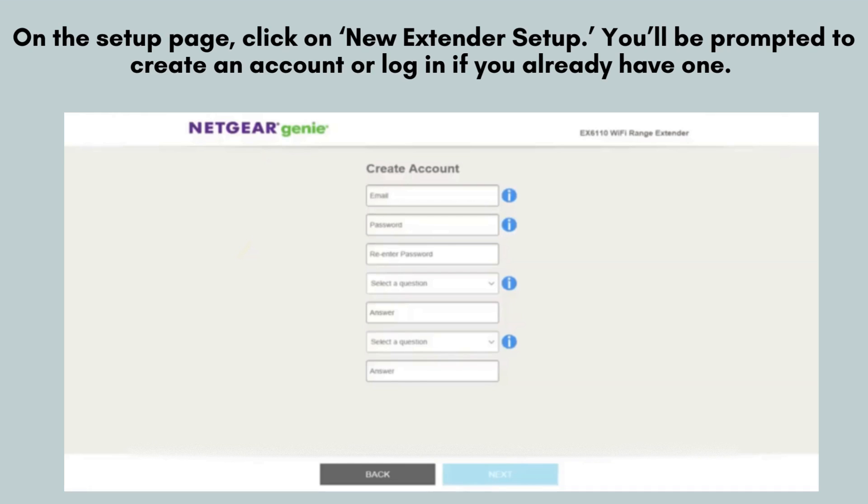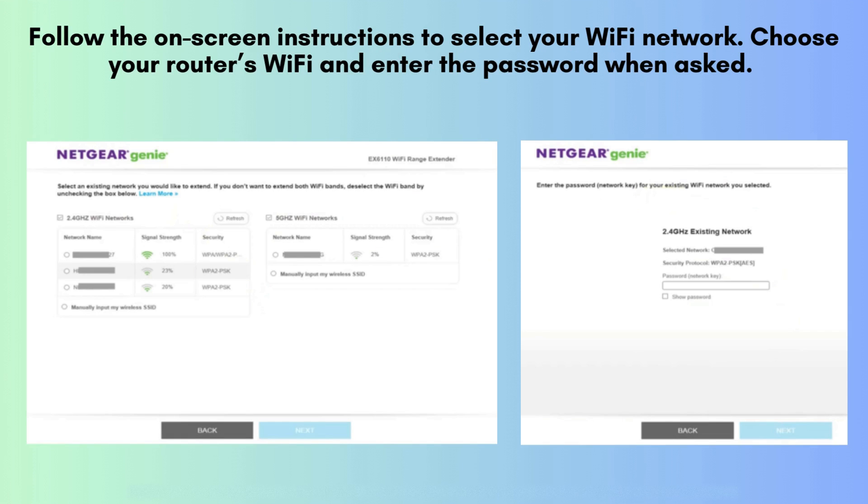You'll be prompted to create an account or log in if you already have one. Follow the on-screen instructions to select your Wi-Fi network. Choose your router's Wi-Fi and enter the password when asked.